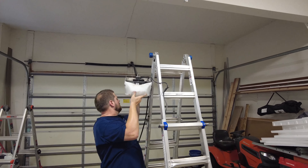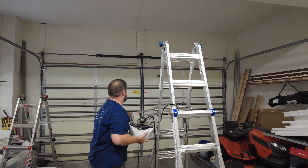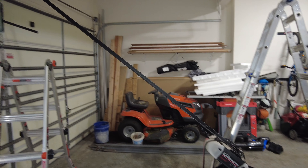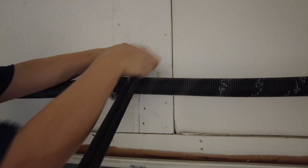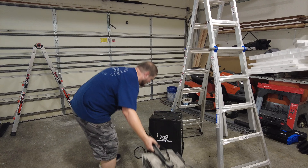When lowering the garage door opener you may need to set it on something else until you can disconnect it completely. In our case the arm still hit the springs when we tried to lower it all the way to the floor. Next you'll disconnect the pin that's holding the other end of the track, and once this is disconnected you should be able to remove the garage door opener completely.